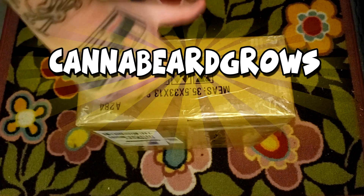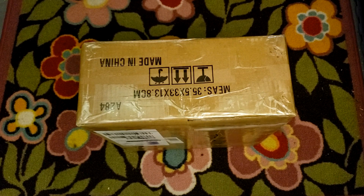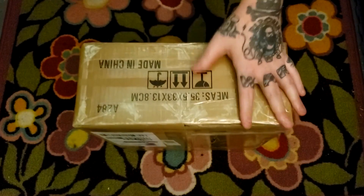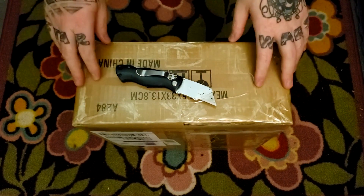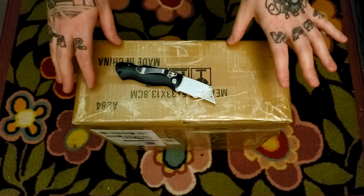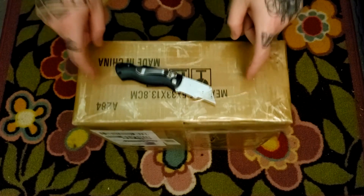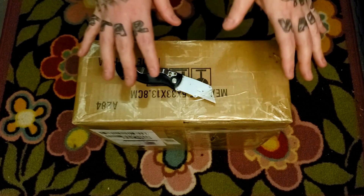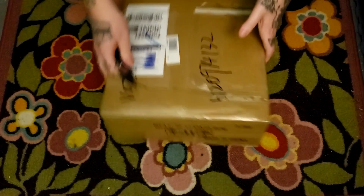Hey everybody, Gonna Beard Grows here, how you doing? I got another box — I am friggin' blessed. This is a brand new light. First off, let me say that this light was given to me free by Viper Spectra, so my opinions are slightly swayed by free products. Know that I honestly do like this product and I would not accept product from a company I didn't like or didn't use.